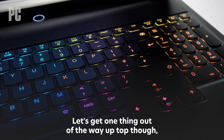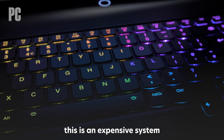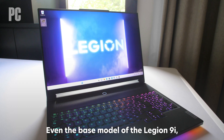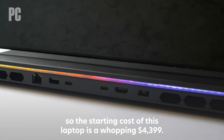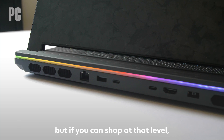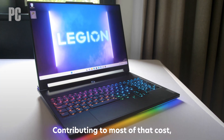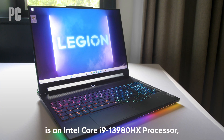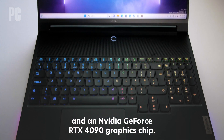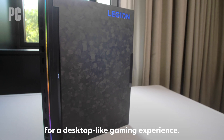Let's get one thing out of the way up top: this thing isn't cheap. Because it brings the best elements of two product lines together, this is an expensive system aimed at enthusiasts with deep pockets. Even the base model of the Legion 9i includes high-end parts, so the starting cost for this laptop is a whopping $4,399. That may be too much for you to even consider, but if you can shop at that level, you'll find lots of exciting features here. Attributing to most of that cost is an Intel Core i9-13980HX processor and an NVIDIA GeForce RTX 4090 graphics chip. Those are Intel and NVIDIA's two most extreme high-performance parts for a desktop-like gaming experience.